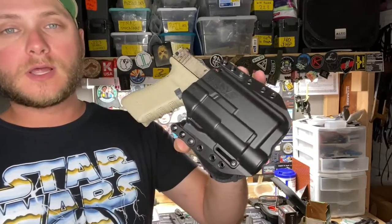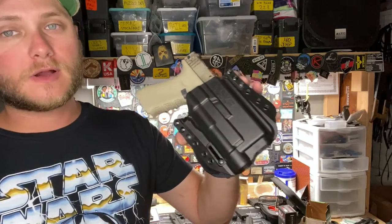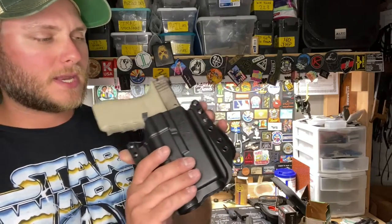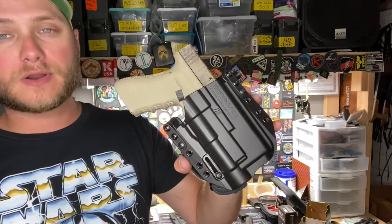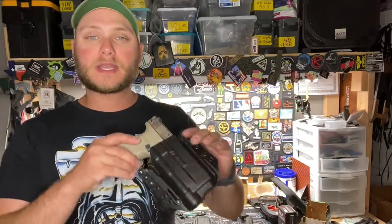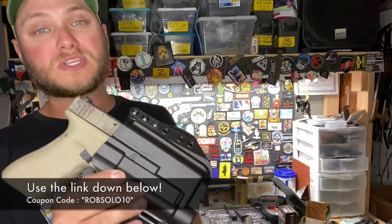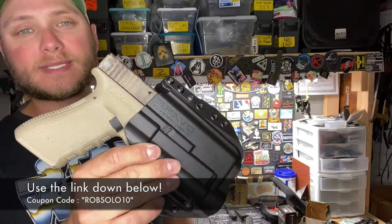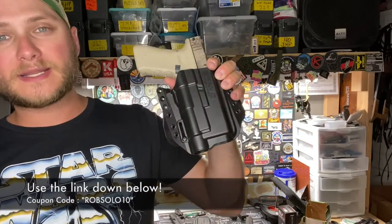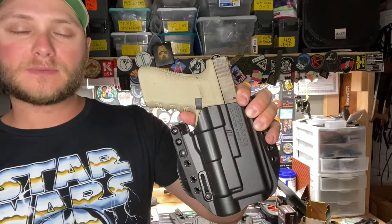Based on price alone I was a little skeptical when I first received my first Bravo Concealment holster, but after carrying these for almost a year I'm super happy and would recommend you take a look if you're in the market for a new holster. You really can't lose — they have a 30-day money back guarantee, and you can save 10% by using my promo code ROBSOLO10. Use the link in the description below and let me know what you think in the comments.